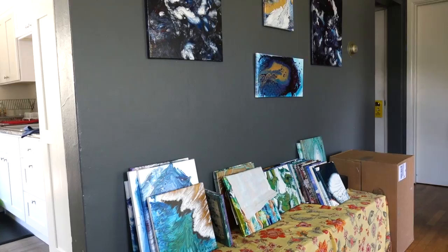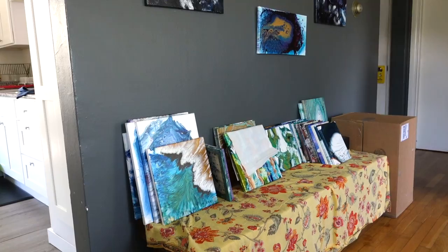Hey everybody! Today I thought maybe you would like to look at my studio and see how I have it set up. Over there are all the paintings — paintings that are varnished and ready to be sold.